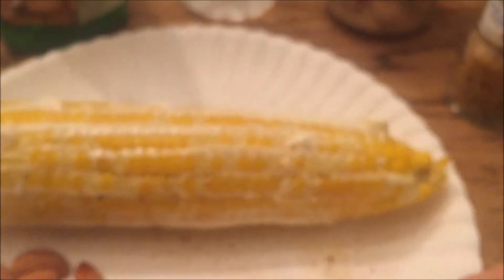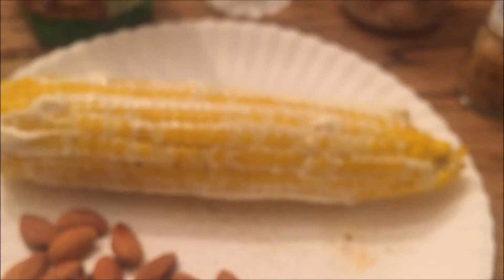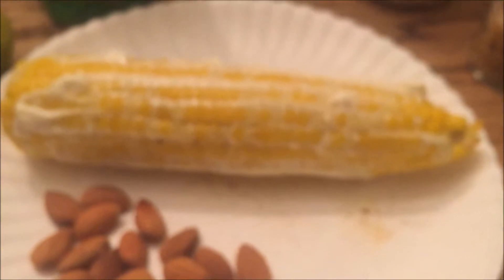Now the corn is spread with mayonnaise — yes, mayonnaise, unbelievable. And then you're supposed to put on a Mexican cheese.